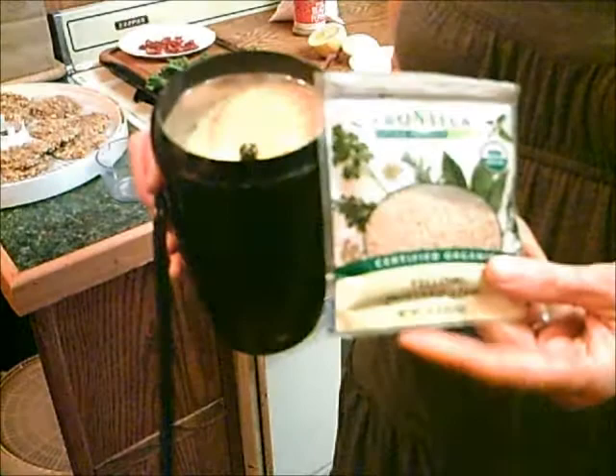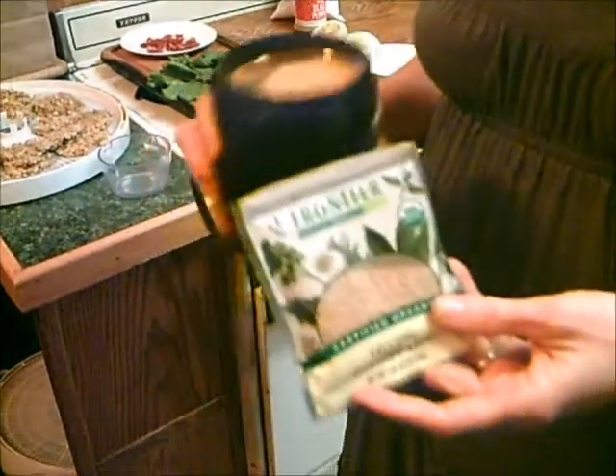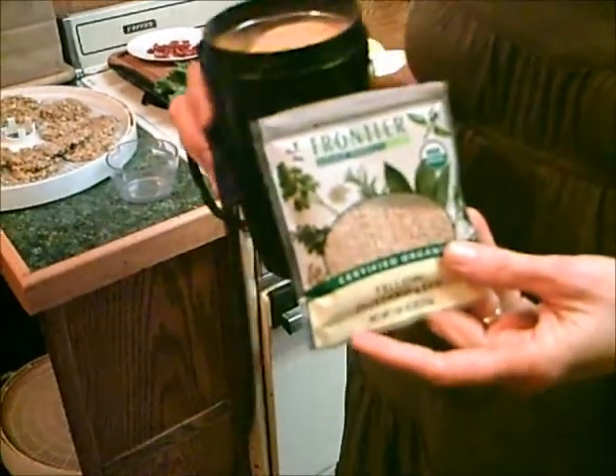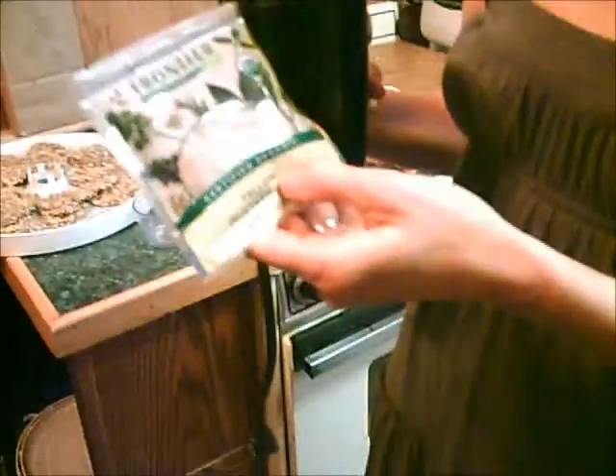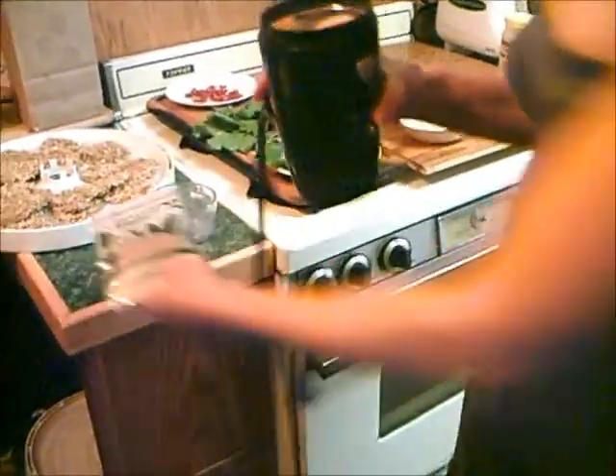Hi, this is Dorothy from TaiChiBozeman.com slash rawfoodblog. I'm making some raw mustard today. To do it, you get some mustard seeds — yellow or brown — and then you can grind them up in your coffee grinder. They turn into a nice powder like that, and you practically have mustard already.